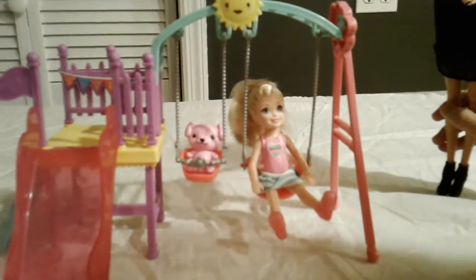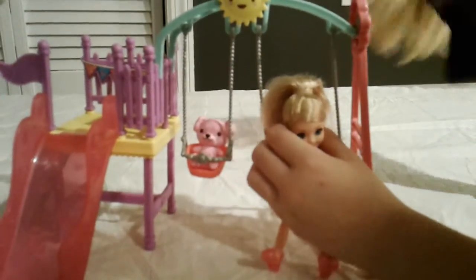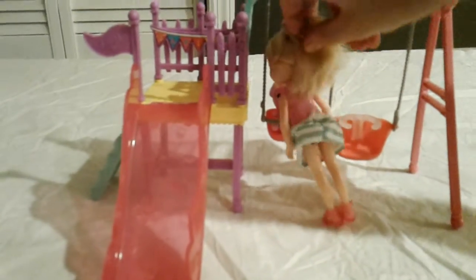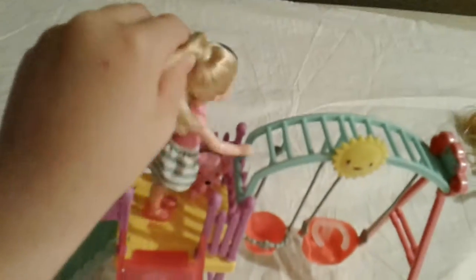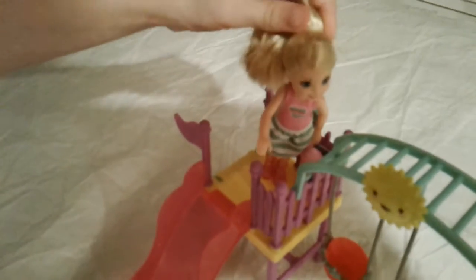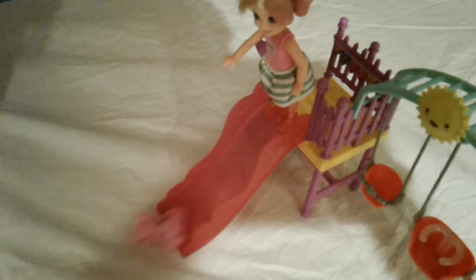I want to go on the slide now! Okay! Now let me help you get out. No, I can do it. Okay! Come on, teddy bear! You first. Here, I'll put you up there. Then I can fly. Teddy Bear, you go first. I'll push you, Teddy Bear. Okay. Whee!